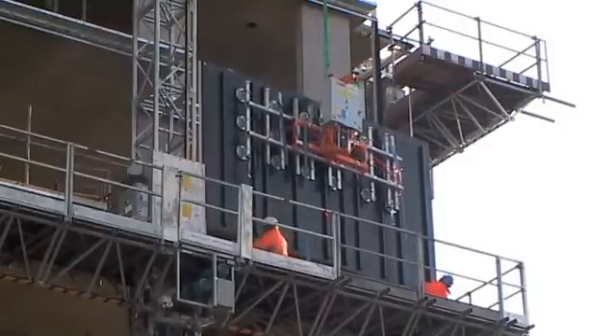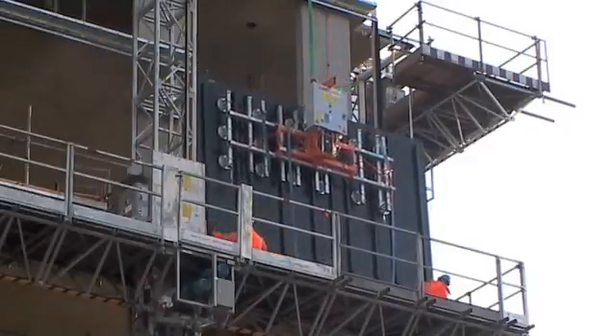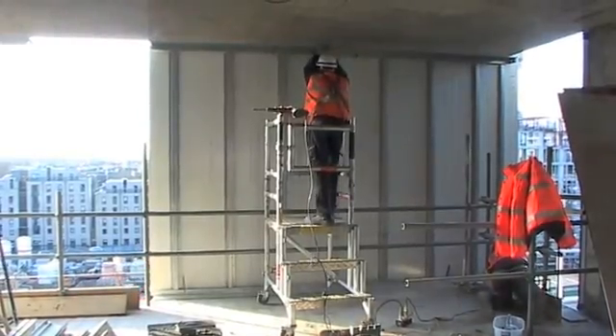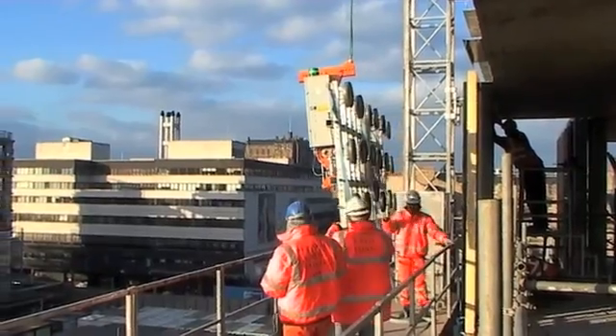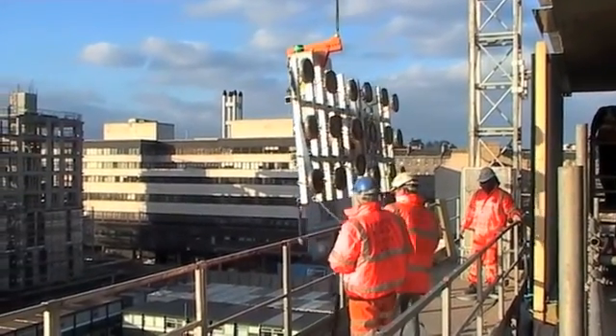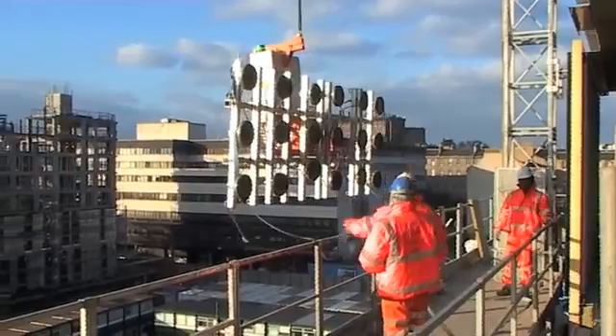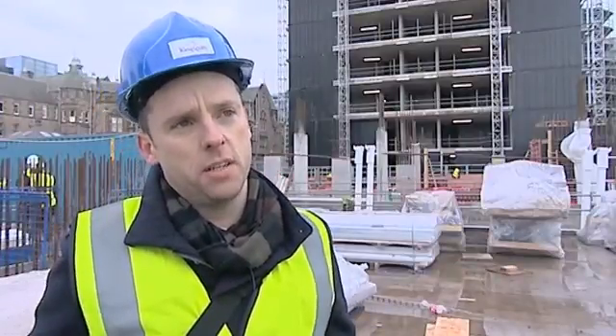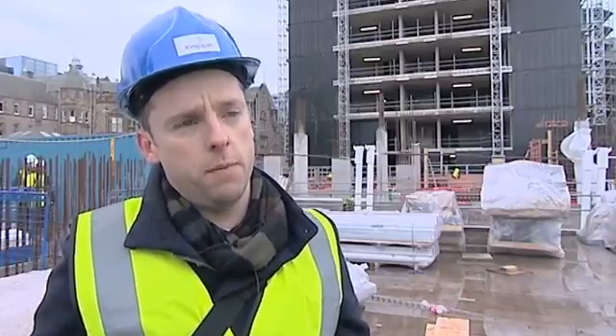The system obviously has the capability to be installed wholly from the internal of the building. So although here they're using a mast climber system, it's not essential. In some instances where they weren't able to use the mast climber system, the guys were on the internal. So the system came in on the crane, they were able to position it, clamp it and get it in its permanent position all from the internal.